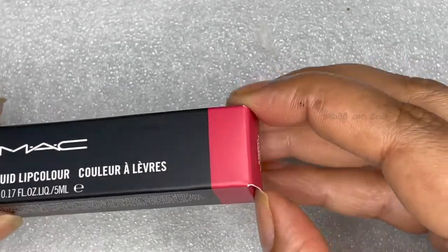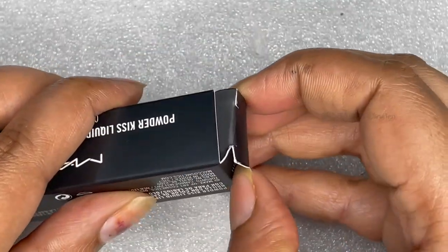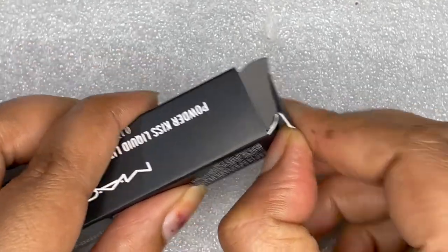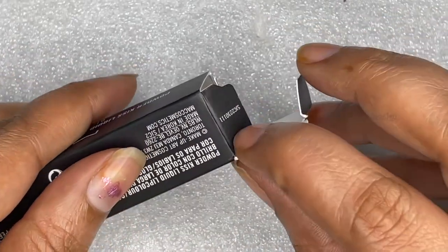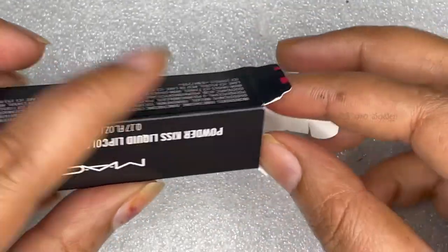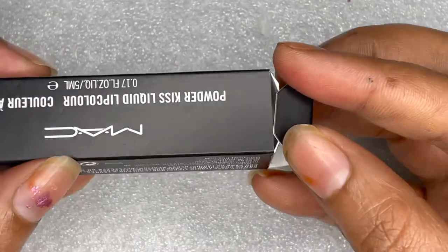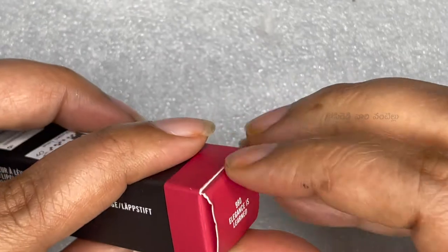There are a lot of shades in this powder case and different colors. In this video, I will review the fashion suite and the unboxing of the fashion suite. You can also find a link in the description box.